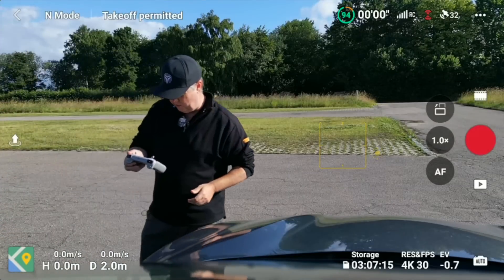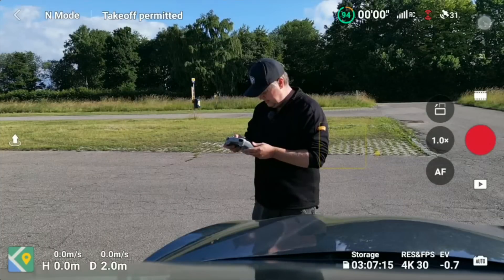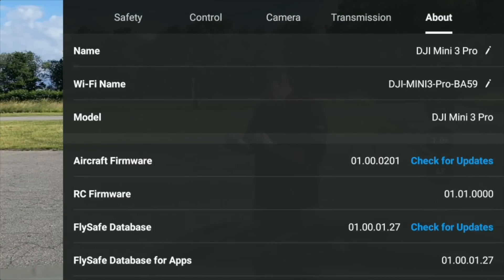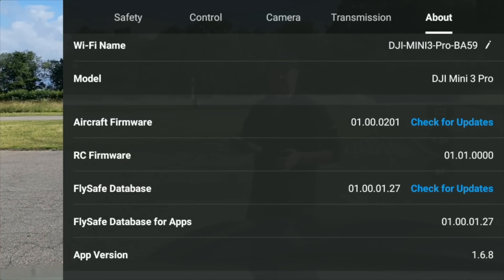Let's get a screen recorder on here — just for verification. I'll show you that the SD card has been formatted. You can also see the aircraft firmware is 01-00-0201, which was the latest one released yesterday. The app is version 168, so everything should be ready for testing.